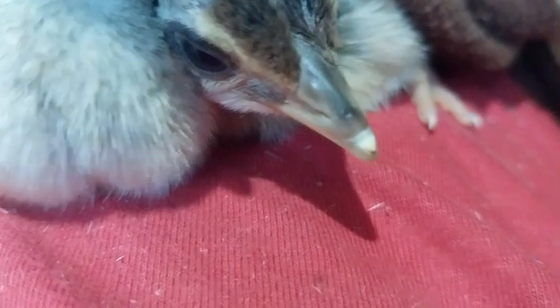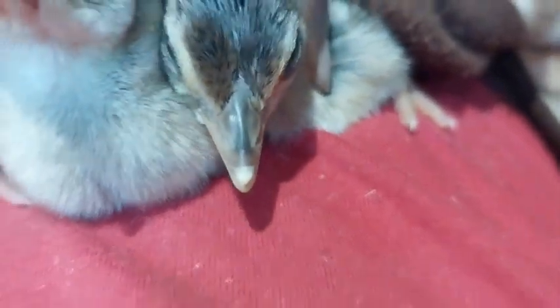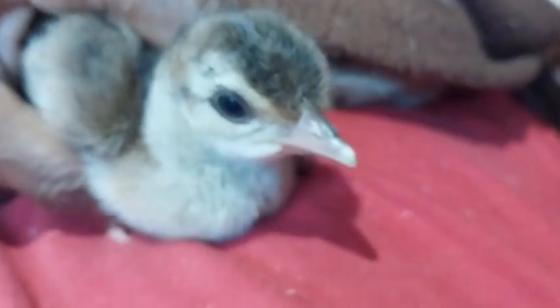Take a look at this white thing here, at the tip — that is called the egg tooth. See this one, the white thing that is there on the top tip of the beak. It is going to fall off by end of the day, or pretty early than that.